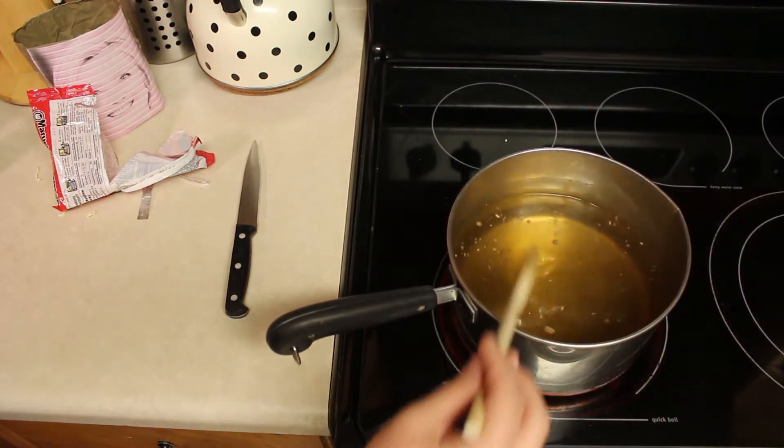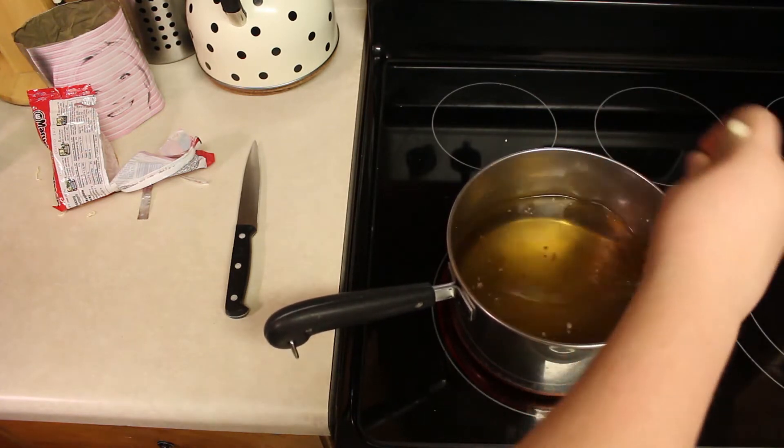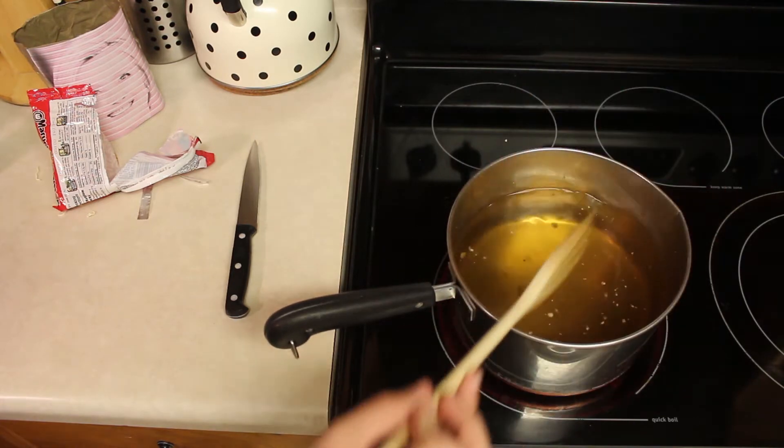Now I'm just gonna wait for this pot of water to boil and stir it — just make sure all the seasoning is broken up. It can sometimes come apart a little better once it's actually warm, so we're just gonna let this boil for a moment.